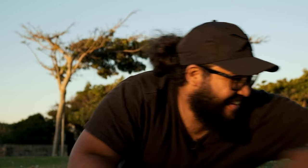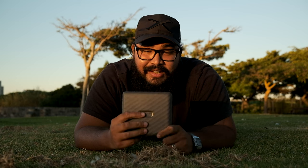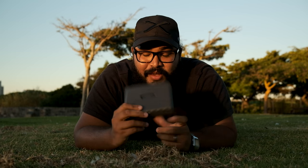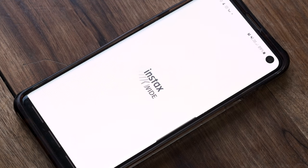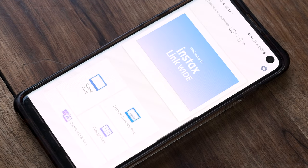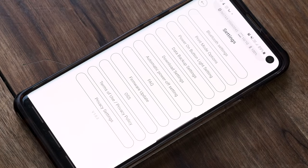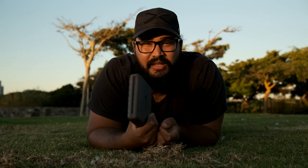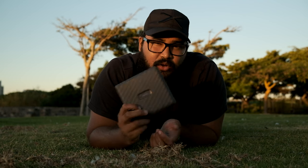For ease of use, this printer is pretty simple. There is literally only one button on it — you hold the button to turn it on, you hold the button to turn it off. Once you connect your phone to the printer via the app, your phone will automatically connect every single time you turn the printer on. And you know that thing where you hate being disturbed while charging? Not Dave — you can literally print on this thing while it is charging.